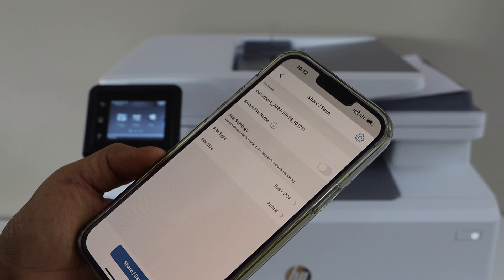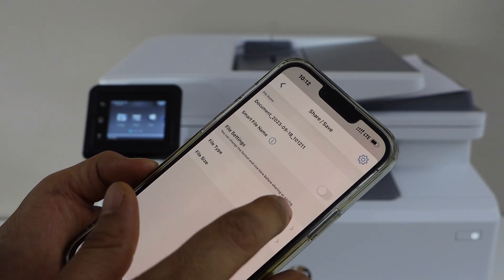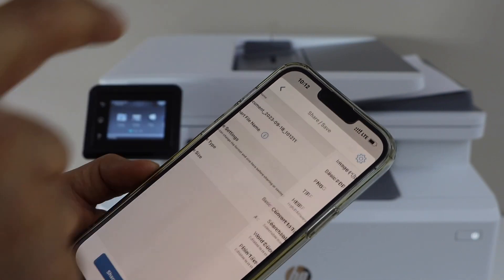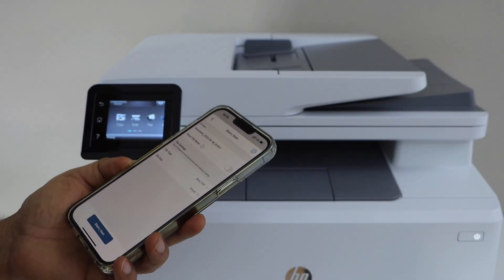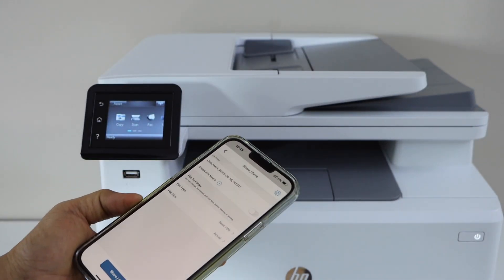You can give a name to your file and select if you want it as a basic PDF or JPEG, then click on the save or share button. This way we can do the scanning with this printer. Thanks for watching.